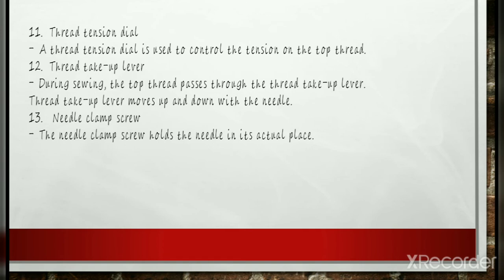Thread Tension Dial: A thread tension dial is used to control the tension in the top thread. The amount of pressure will be increased when thicker threads are run under the bobbin spring. When adjusting the upper thread tension, remember that higher numbers on the dial indicate higher or tighter tension, and lower numbers indicate lower or looser tension.